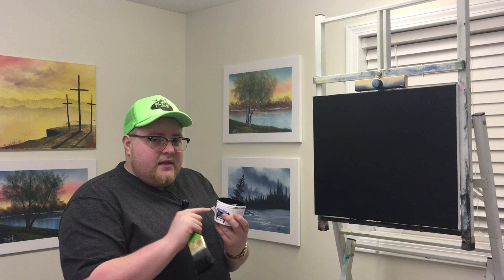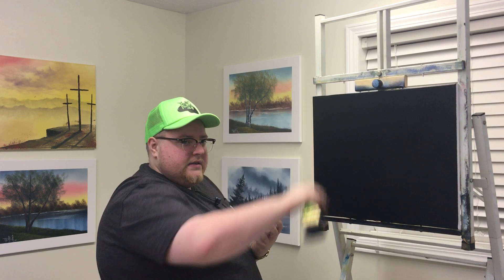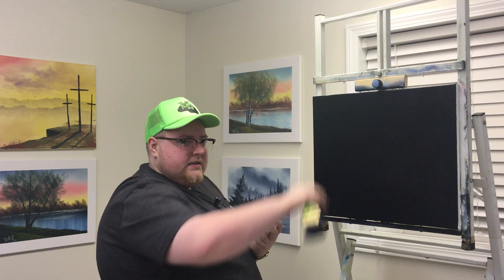I hope you enjoyed this video. Amazing Black is a fantastic medium — you can cover the whole canvas or mix it with Amazing White or use the clear mediums. Check it out at BrandonThomasArtSupply.com and I'll see you guys real soon.